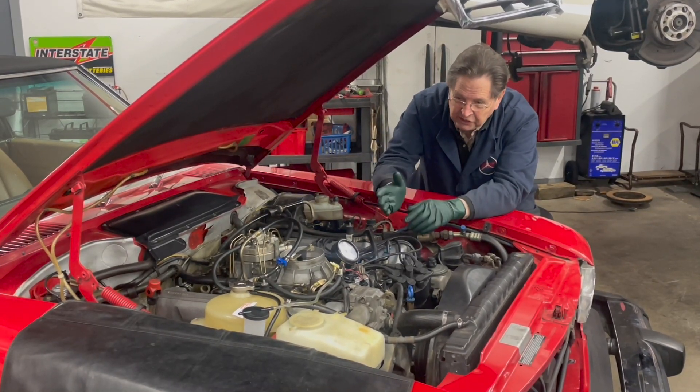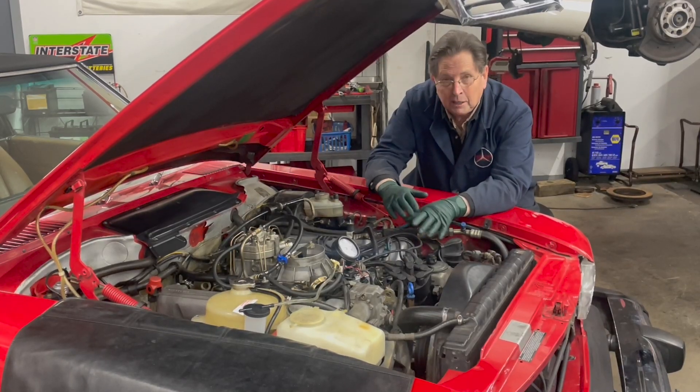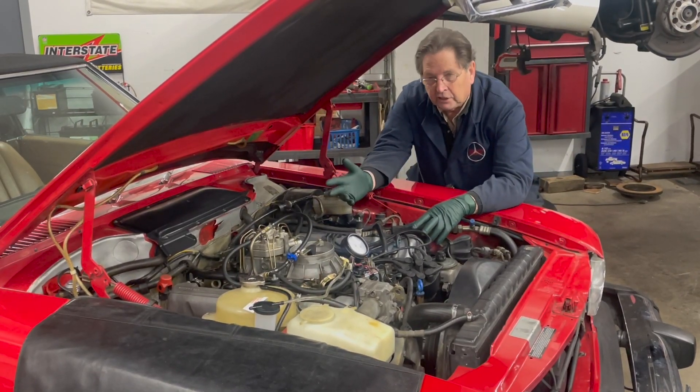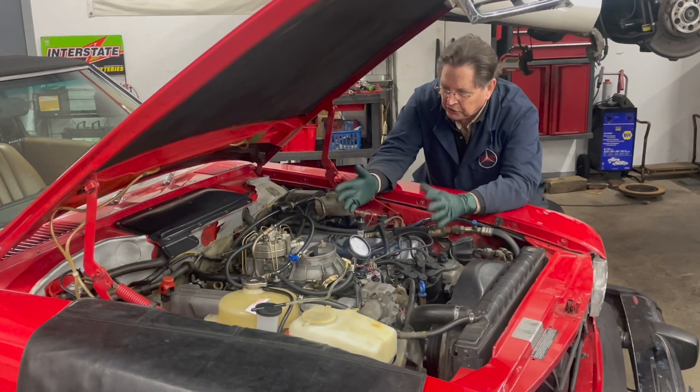My goal with this tester is also to get it to work on all the fuel injection systems right up to 2012 or 2013 — I'm working on that right now. What I want to do in this short video is just show you a few tips on how you can hook this up and prevent problems. It's obviously something you can do yourself.